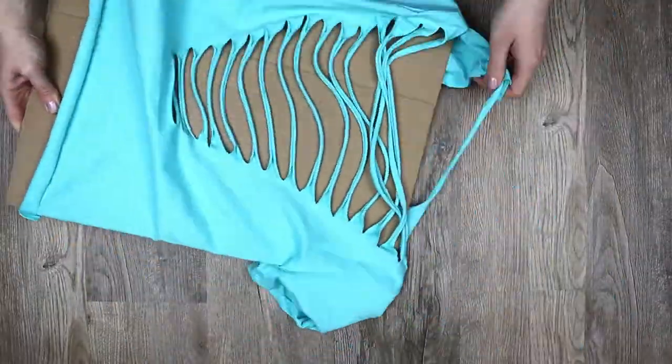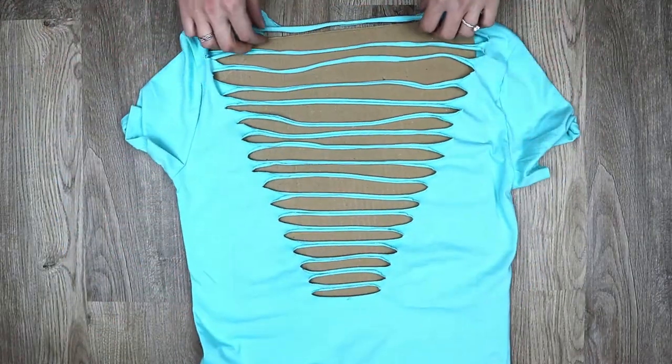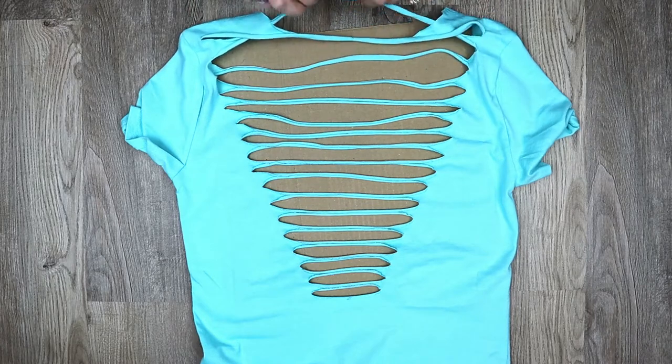Turn your shirt inside in, then put the cardboard back inside. Now grab the top strip and pull it down. Grab the second strip and pull it up behind and over the first.